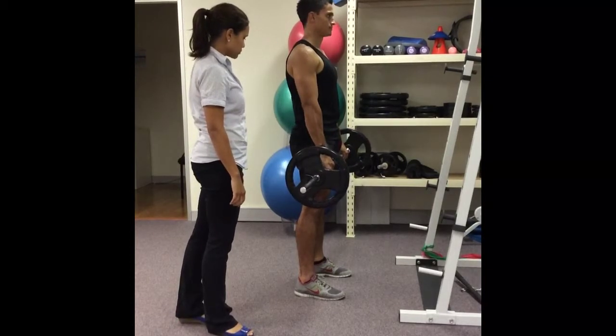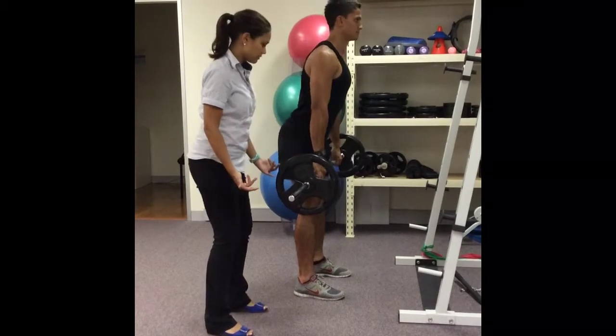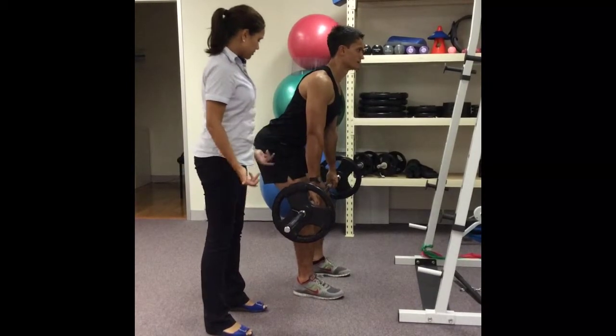Good, we'll do that one more time. Again, keeping the chest up, shoulders over the bar, bottom out the back as you go down just to the knee, and then back up again.